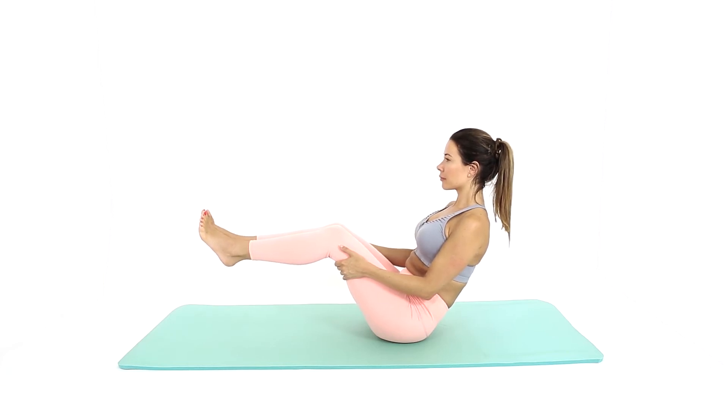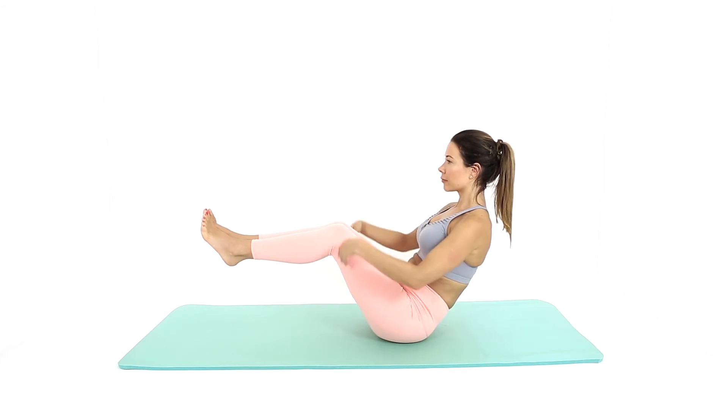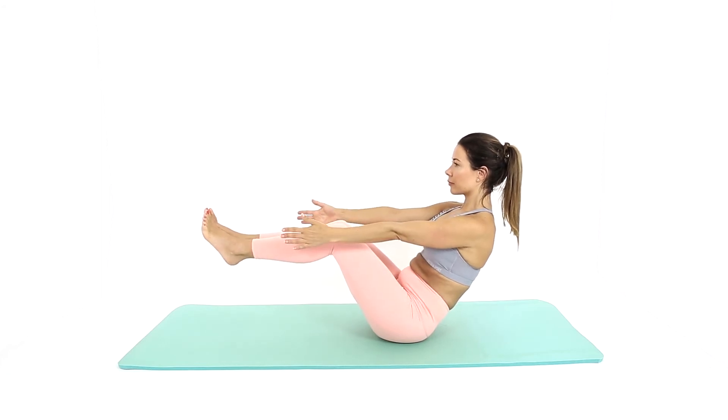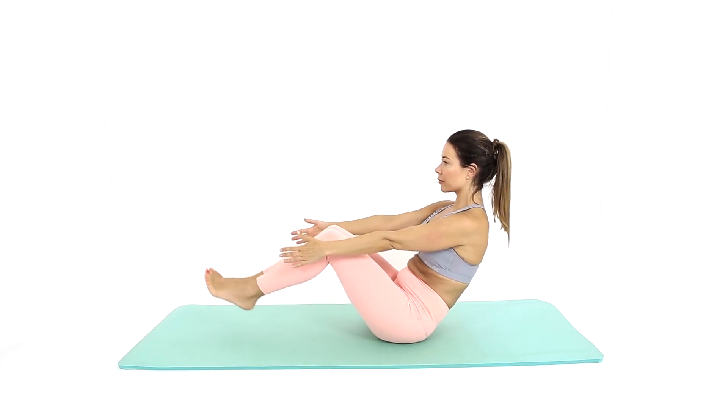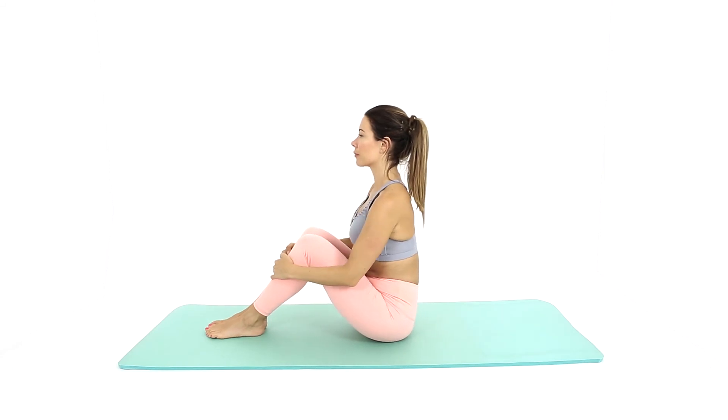Next, extend through your arms and turn your palms to face each other in line with the calves. Take several breaths here and release back to sitting, or continue to full boat pose.